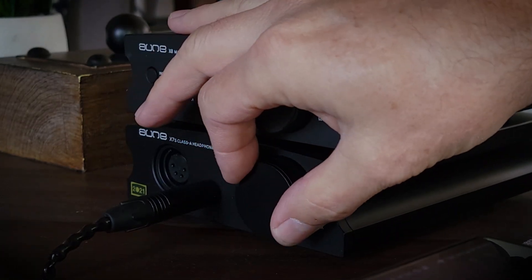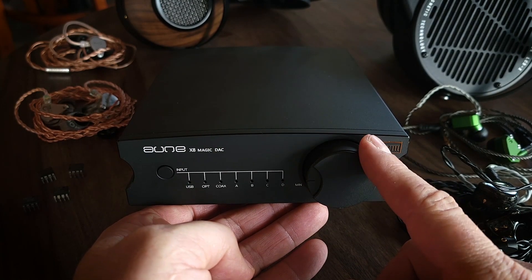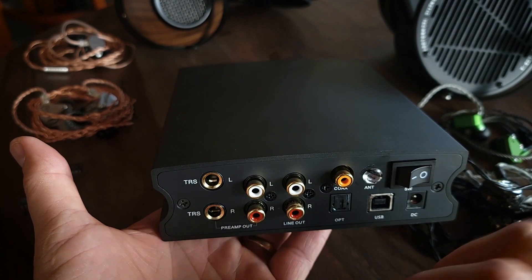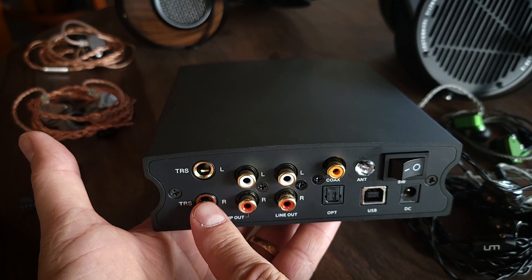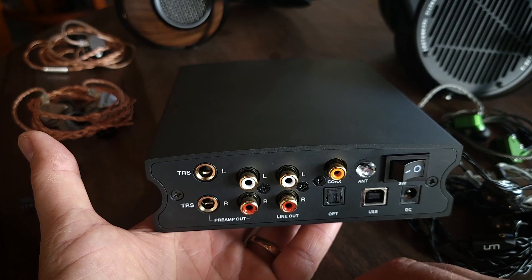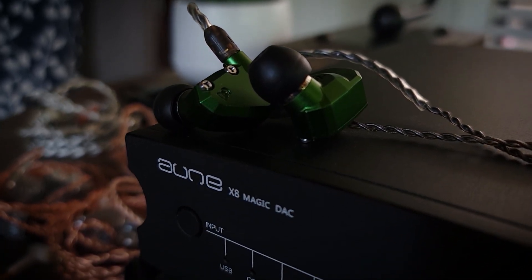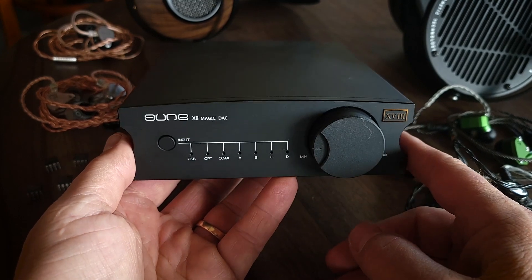FPGA architecture is pretty unique for a DAC at this price point. This decodes up to 32-bit PCM768 and up to DSD512. Exclusive to the 18th anniversary edition is the TRS preamp balanced output support, which lets you add different amplifiers with TRS inputs to your chain. This also has seven different filter options in addition to the swappable op-amps, giving you quite a lot of different sound presentation options.